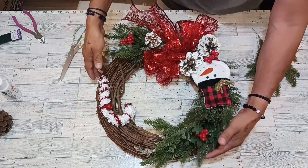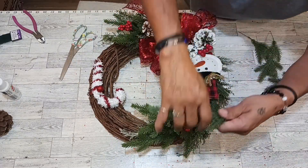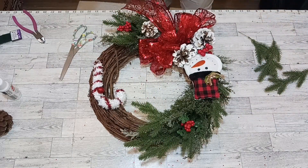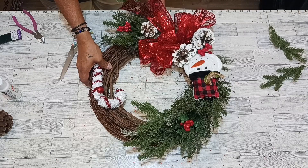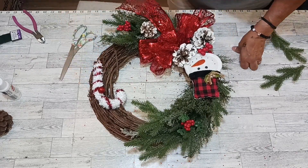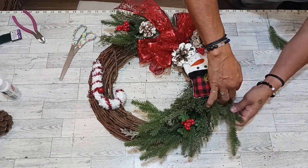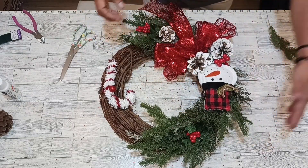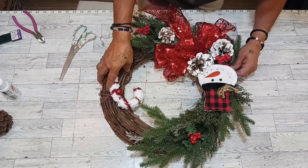Let's get some more pine in there, up in here. Step back and visualize your item and see what you need. We may need some more items in your wreath. Look at that, beautiful! Let me see — let's get some more over here. Lift up your other ones, look at that wow! I'm going to put one more right here and I think we got it everybody!